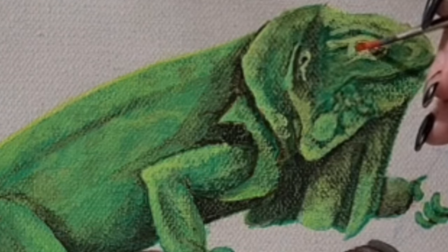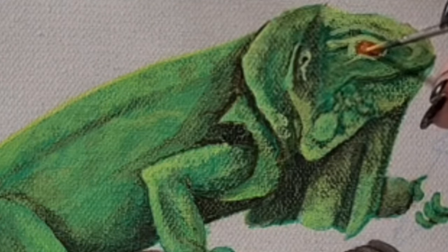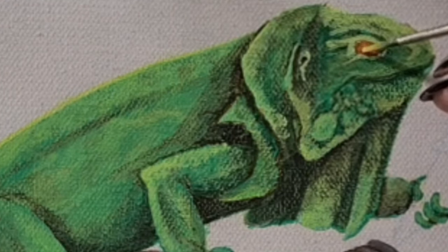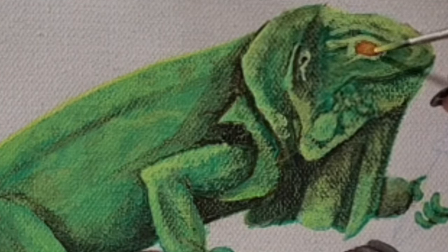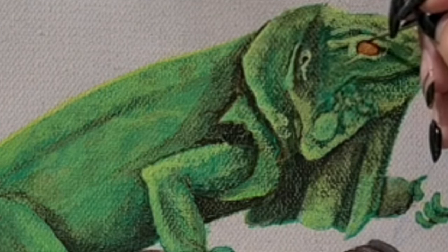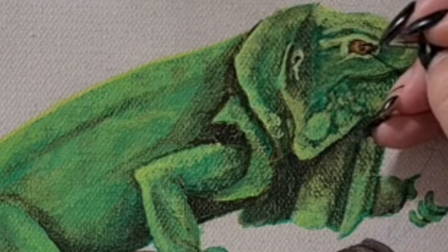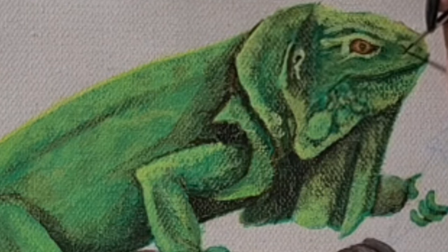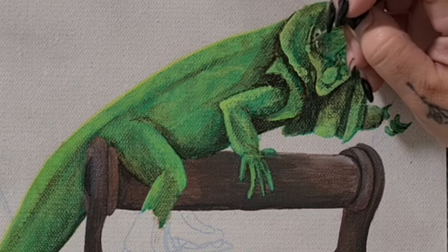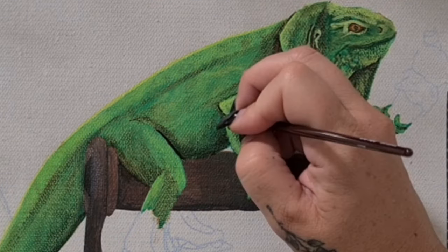Moving on to the eye — my favorite thing. I based it in red oxide, then gradually added cadmium primrose to the center of the eye and blended it out. I used burnt umber for the sides and shadows in the eye to give it that rounded effect, then used the same color for the pupil. While I wait for the eye to dry, I'm going in with a few more details in the shadowed areas using the same burnt umber and black mix.